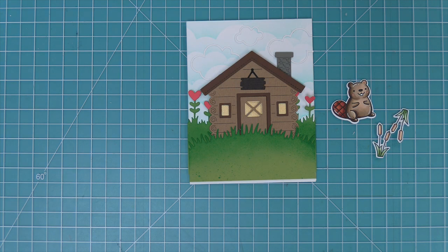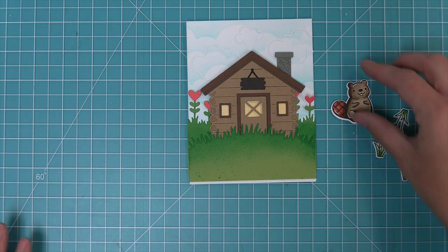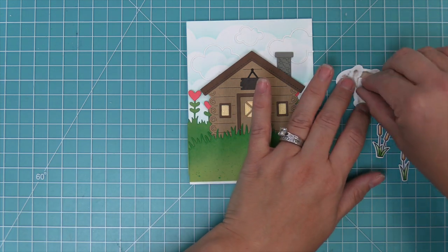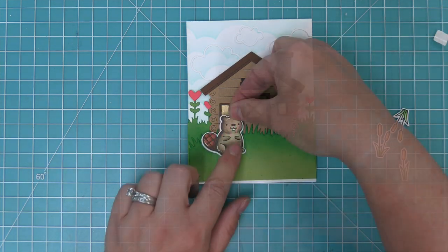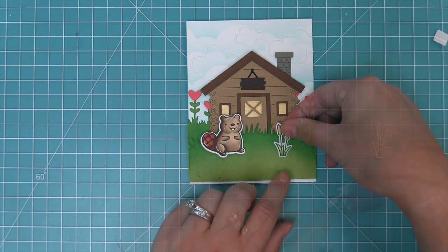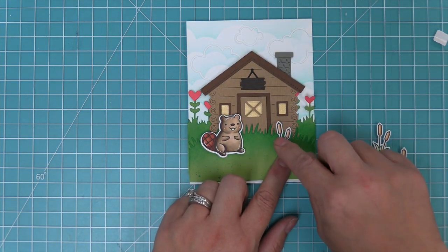Then we're going to take out our Would You Be Mine stamp set, which is a perfect match for this Build a Cabin die. We've got that cute little guy and some cattails that are going to help set the scene. We're going to add some foam squares to the back of the beaver and layer him as if he's hanging out in front of his log cabin, then add some of those cattails to the front to help set the scene.